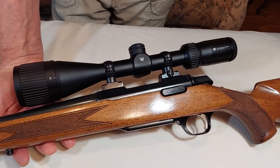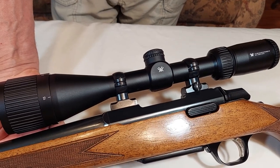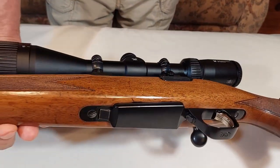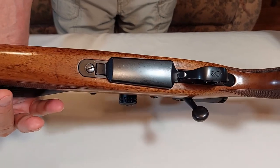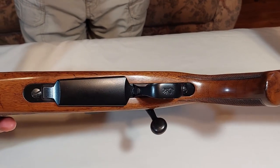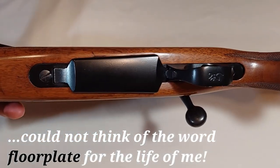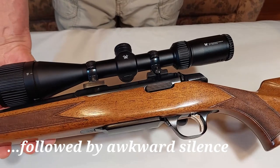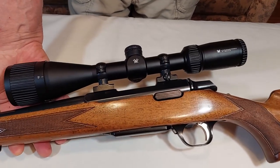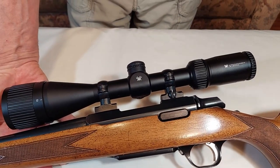The rings needed to be cleaned of surface rust and re-blued. These rings originally came with the rifle and were marked Browning WSSM. I also had to repaint the alloy magazine. The gun came with a Bushnell 3-9x scope that showed much of the same abuse as the rifle, so I re-scoped it with a Vortex Crossfire 6-18x power.